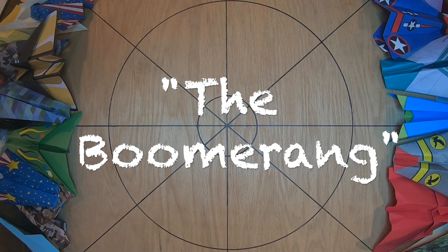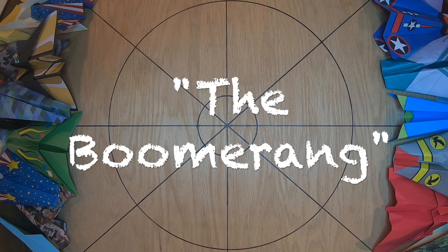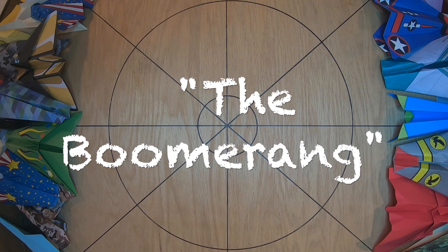Thanks for joining us on Paper Takes Flight. Today I'm going to show you how to make a boomerang plane. It circles around and comes back to you.